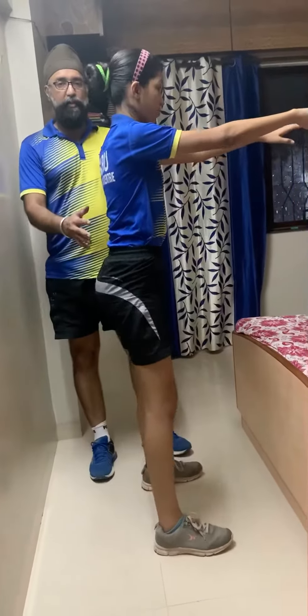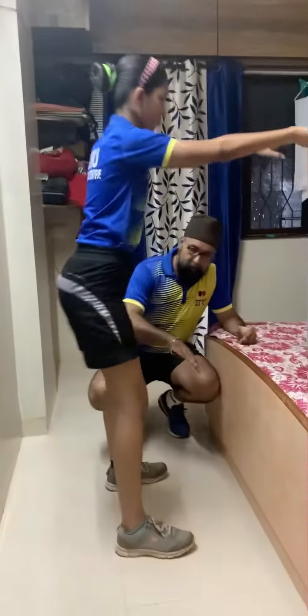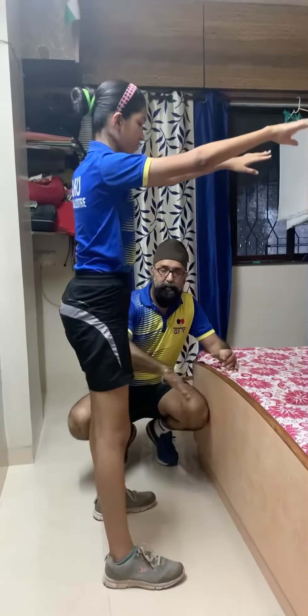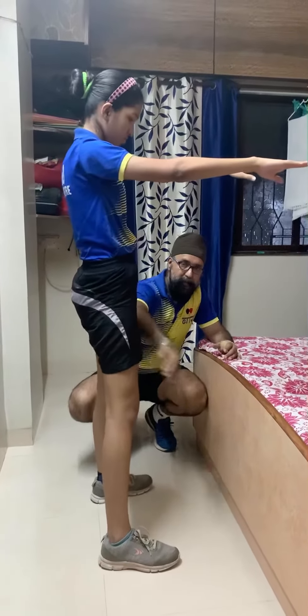You have to focus on keeping your back as straight as possible, and your knee should not come ahead. This is the position — like how you sit on a chair. We are now working on the thigh muscle, the quadriceps.